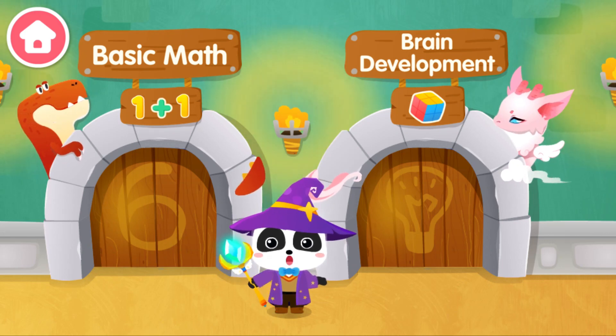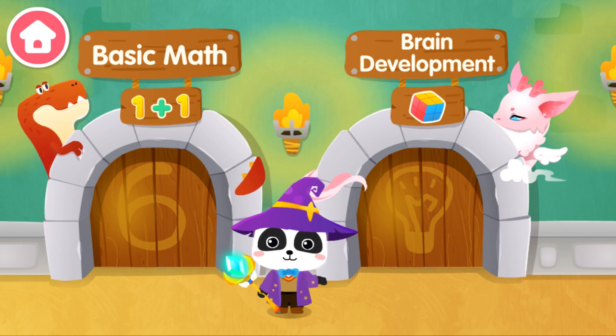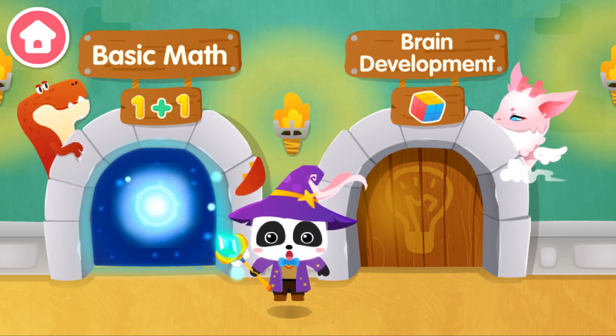I am the great magician Kiki, and let's see if anyone needs our help. Basic Math.